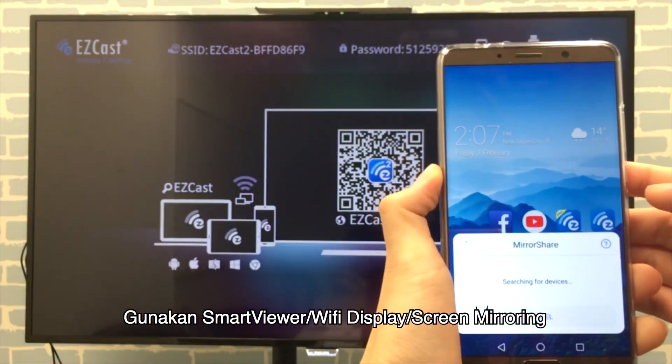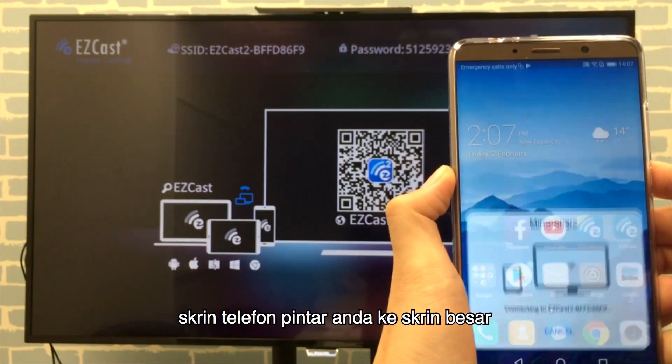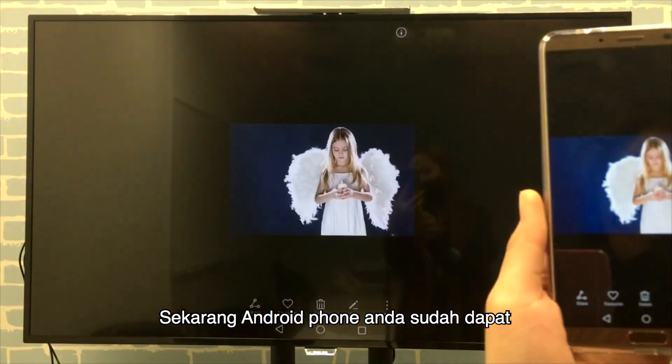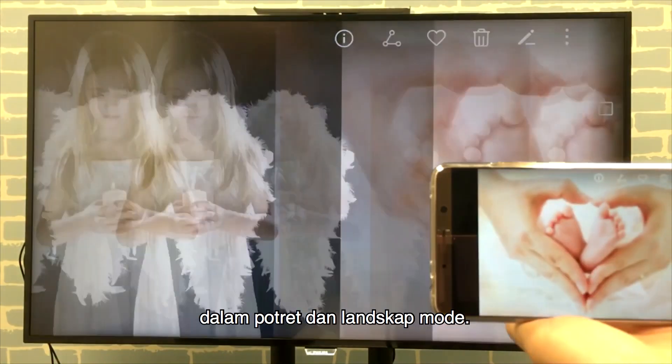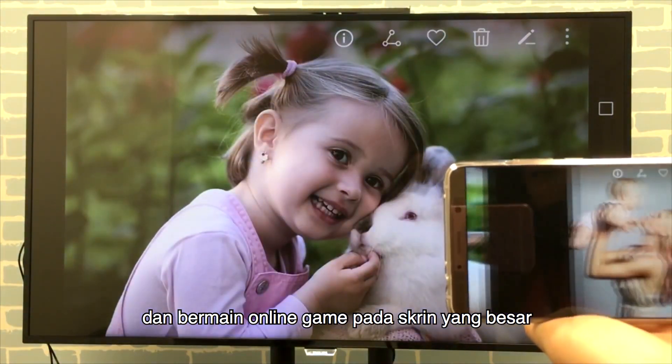Open the quick settings and select Miracast to start sharing your smartphone screen to the big screen. Now everything you play on the Android phone is instantly mirrored on the HDTV. You can watch your photos in portrait and landscape mode, also watch your favorite movies and play games.